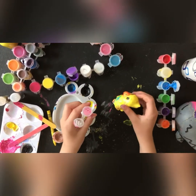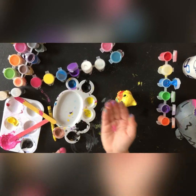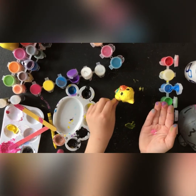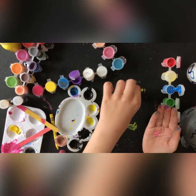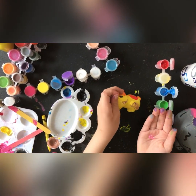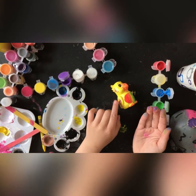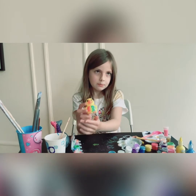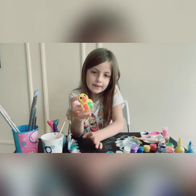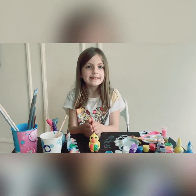Now I'm going to add some pink to the spots where I added purple. Here's our final budgie, and later I'm going to add the pupils off camera. Thank you for watching, and I'll see you guys next time. Bye.